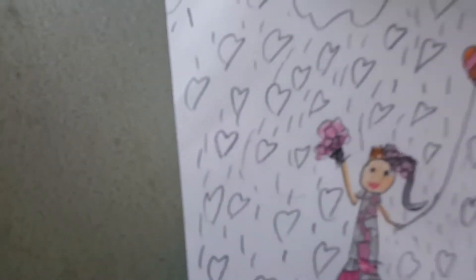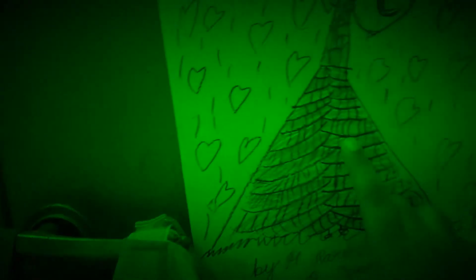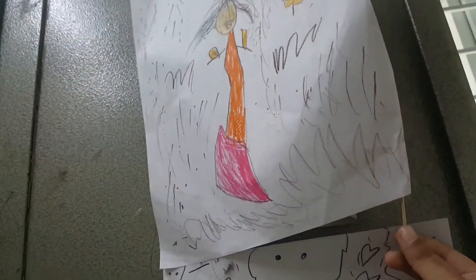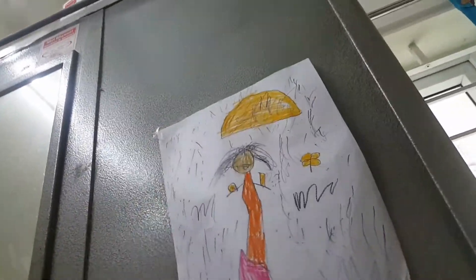Let's take a picture of a friend. Here is a friend. Here is a secret trick. Let's see some stickers. Let's close this photo. Guys, now let's take a picture of a friend.